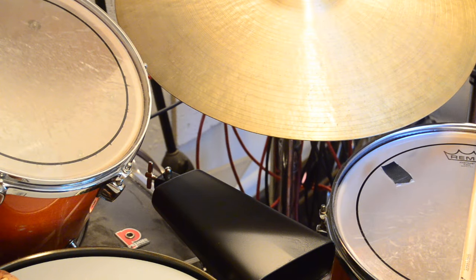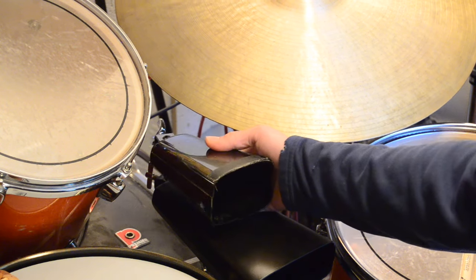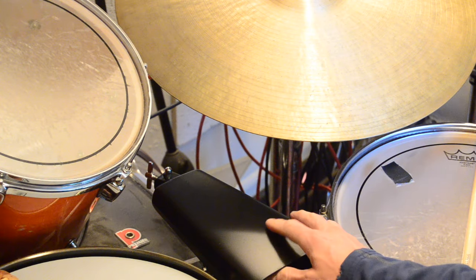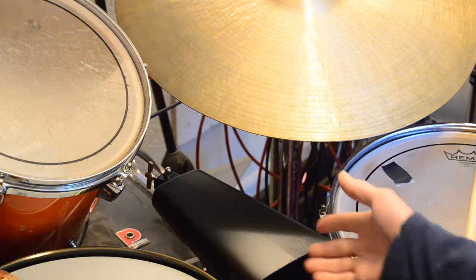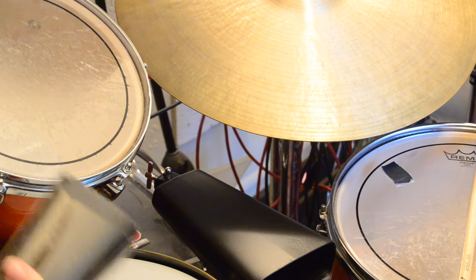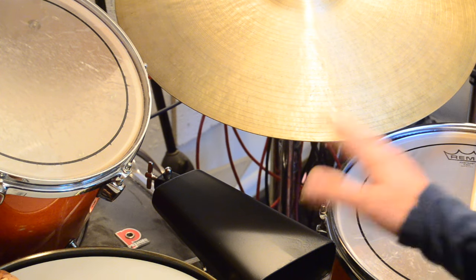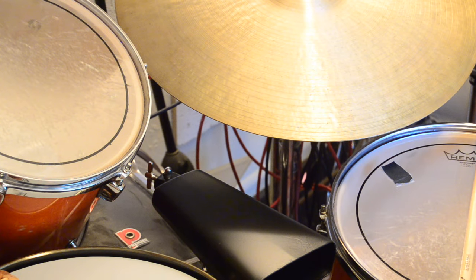Okay, back to the cowbell. I got this particular cowbell because the one I had before is much smaller, about half the size — more of a songo or salsa bell. This behemoth is more of a mambo bell, or maybe just a rock cowbell. I wanted some cowbell options that made a real difference — something distinctly different — and for this price I thought, let's go for it.